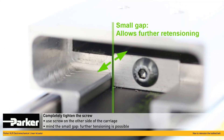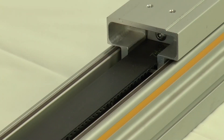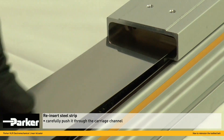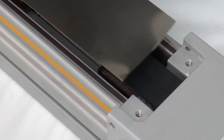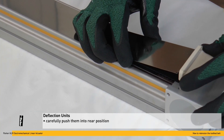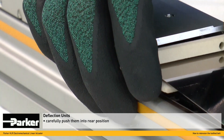In this case the screw on the other side of the carriage can be used for re-tensioning the belt even further. Carefully reinsert the steel strip into the carriage.